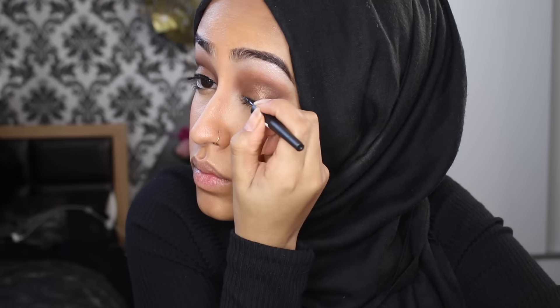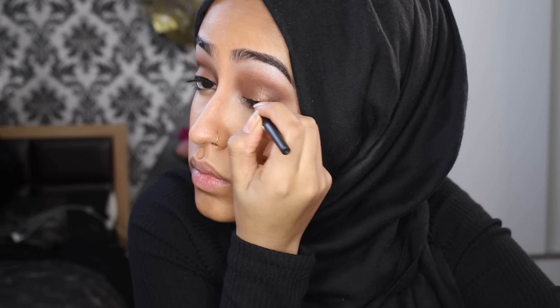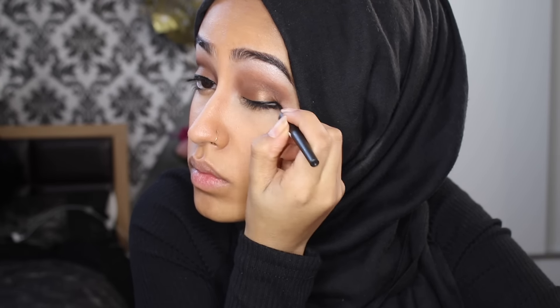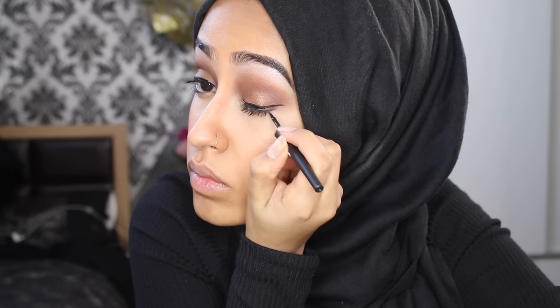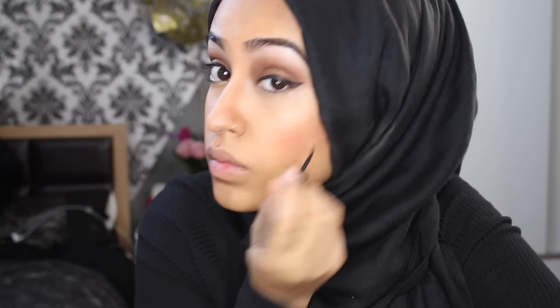For eyeliner, I'm using the Dip It eyeliner by Sleek, which was really easy to apply. The brush isn't too thin but it's not too thick either, and it makes it really easy to do a winged liner. I then realized I forgot to set my eyebrows in place, so I'm going to use the eyebrow gel from Sleek — just making sure all those hairs are in place so they don't move throughout the day.